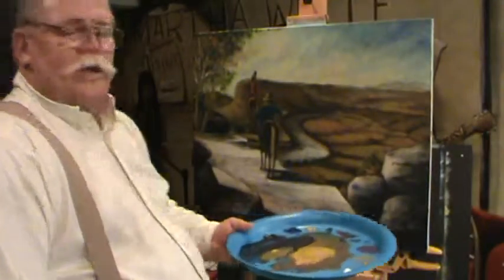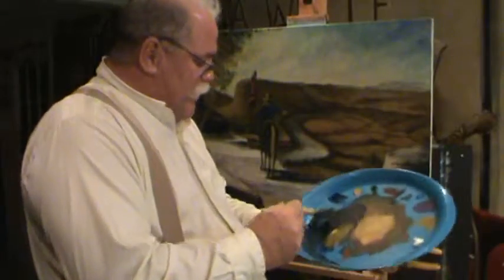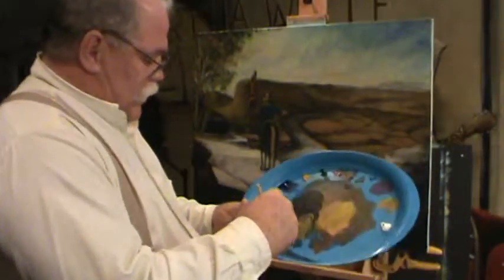Alright guys, welcome back to Ralph's house. We're still battling our picture — we always love to battle the pictures, we have fun playing, hanging from the heart, telling stories. And that's what we do.